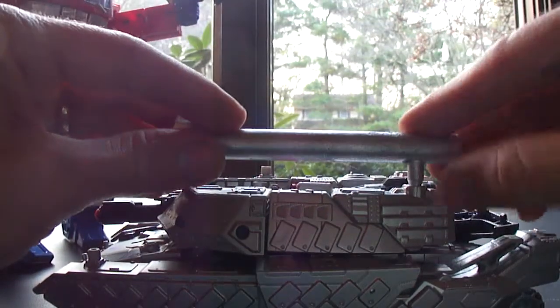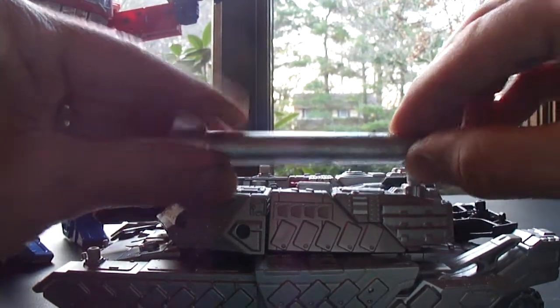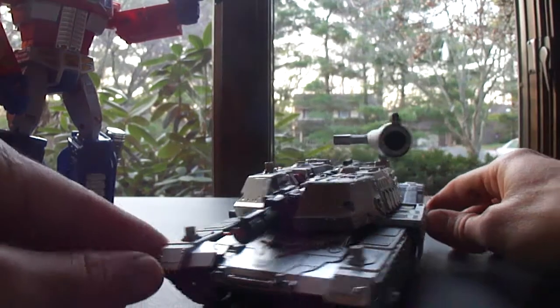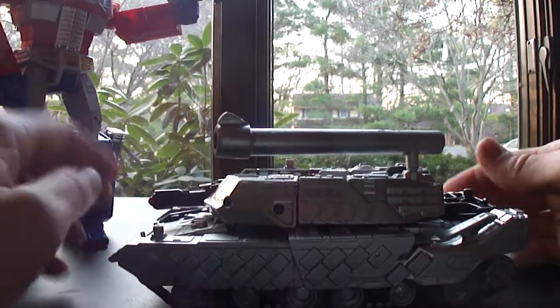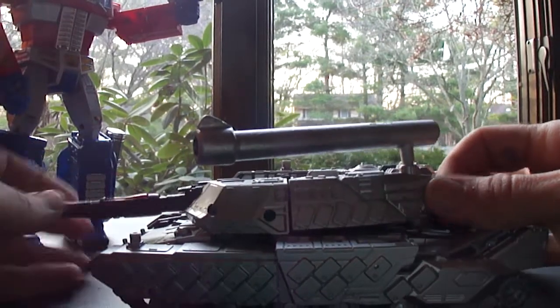See, I made that peg there so it just fits in there kind of stiff - pretty stiff actually - so it can turn and stuff. It might look silly but it doesn't leave it loose anywhere if I want to transform him, which I actually do fairly often because he looks pretty cool. It looks like a real cannon.